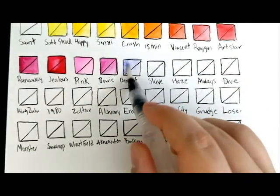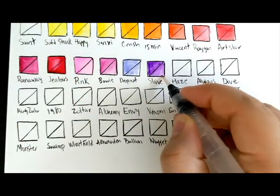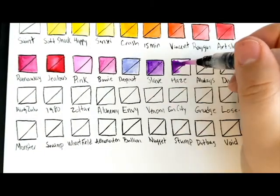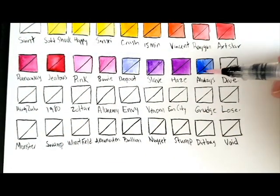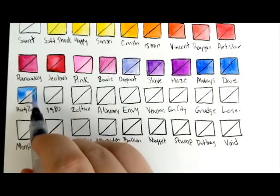So we're actually getting to the three weakest colors on the palette here: Pink, Bowie, and Dropout. They just don't have a lot of color payoff. You have to really dig to get them to work. But the rest of the colors do live up to their name of very coloriest palette.